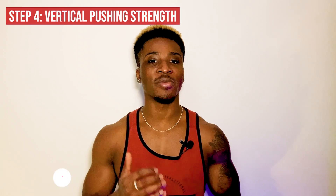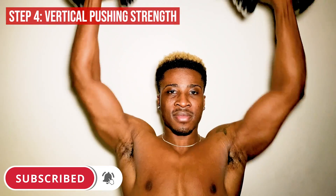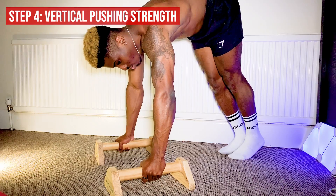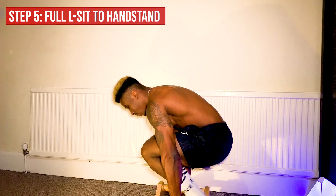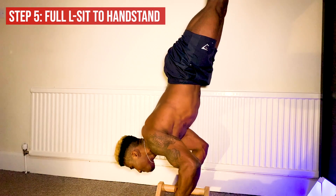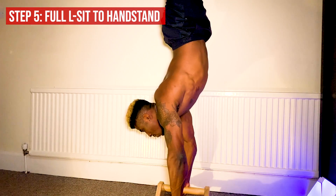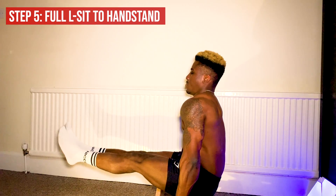The second-to-last progression is working on your vertical pushing strength. You can do this with weight using Arnold presses or shoulder presses, or with bodyweight using any variation of the pike push-up. After working on your vertical pushing strength, you should have the right amount of strength to push up from that bent arm tuck handstand into a straight handstand — then you just need to work on your balance, and you should have the full L-sit to handstand bent arm press.